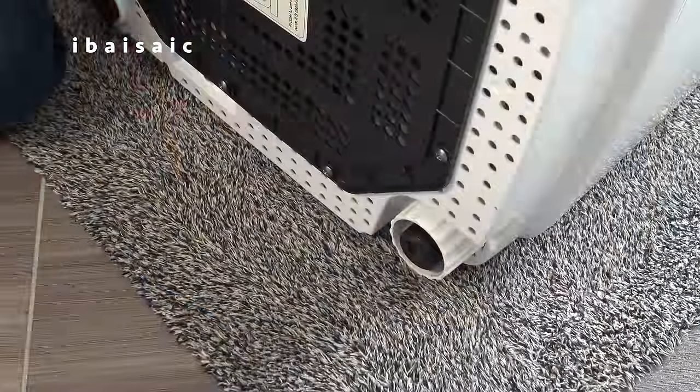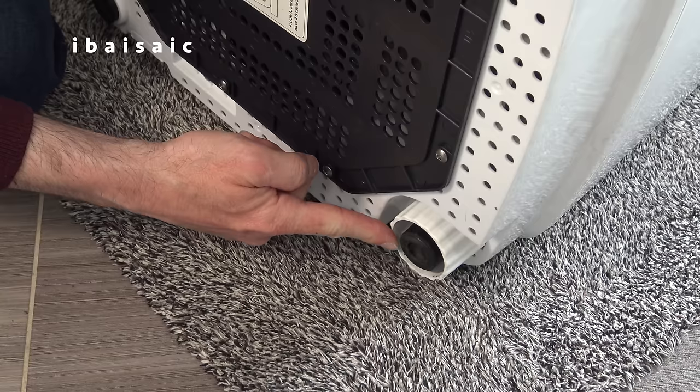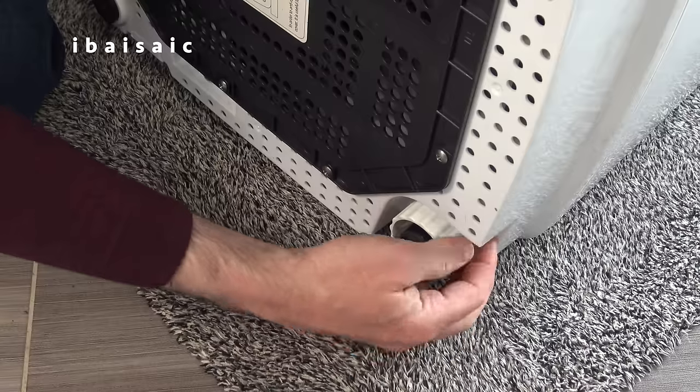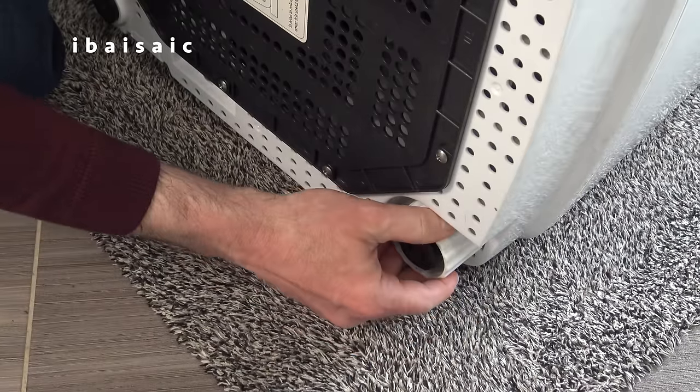While I've got the machine on its side, I'll just show you this single adjustable foot. All the other feet on the machine are fixed. You just have one adjustable foot to cope with any uneven surface. But my floor is pretty smooth, so I'm just going to leave it fully tightened.